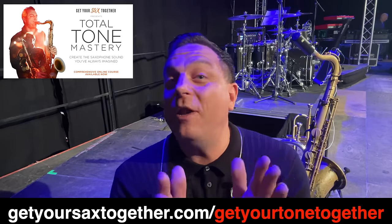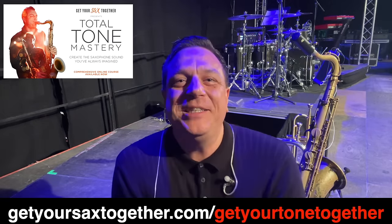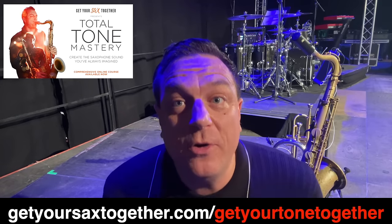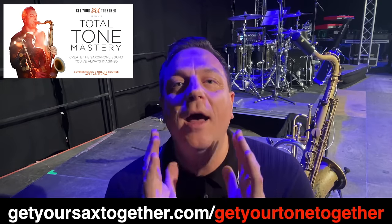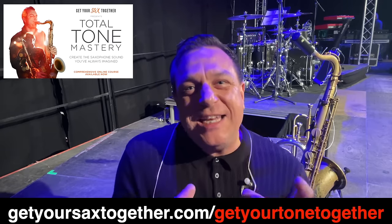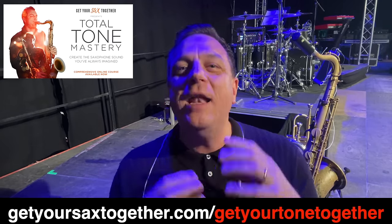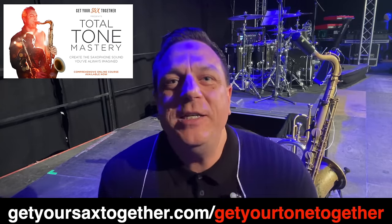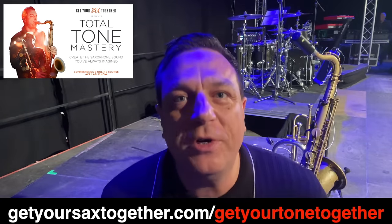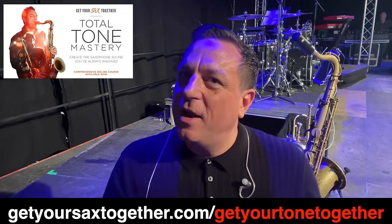Virtually everything you get on this channel is free, so I'm sure you'll allow me one brief plug. I say it's a shameless plug because I have zero problem telling you about this course because I want to help you. I'm genuinely passionate about getting you the information you need to feel what I feel when I play sax. And the only way to do that properly is with a systematic, detailed, step-by-step course where each lesson builds on the last. That is exactly why I created my Total Tone Mastery course.